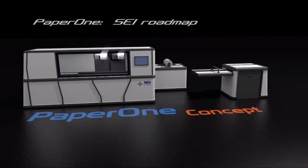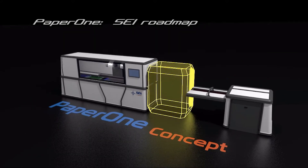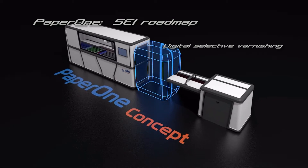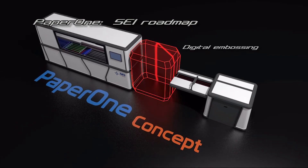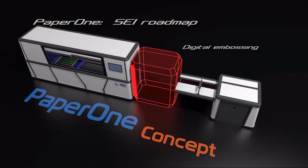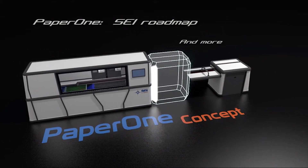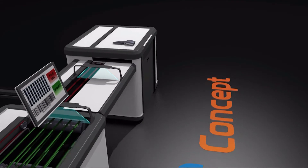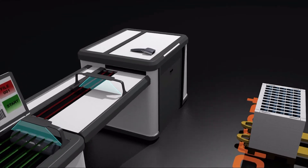Paper One is the innovative modular system for digital finishing and converting in the field of paper, graphic art, and packaging. Paper One offers revolutionary mechanical creasing with male and female thread process and digital finishing modules, for the highest expandability and future upgradability. Autosetting and change of process on the fly, thanks to QR code and barcode reading.